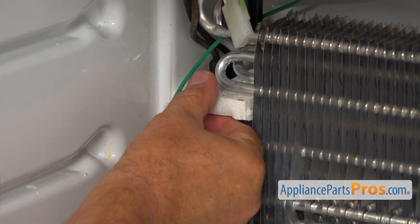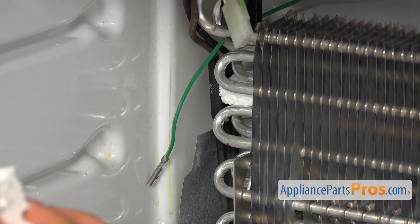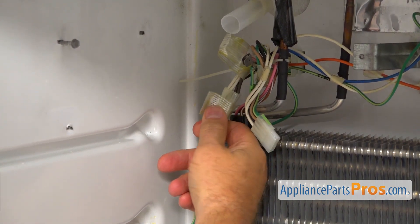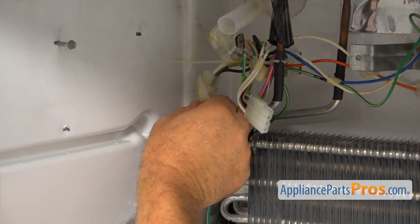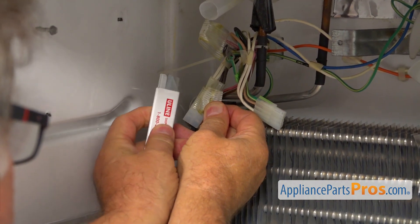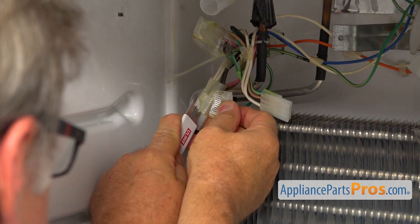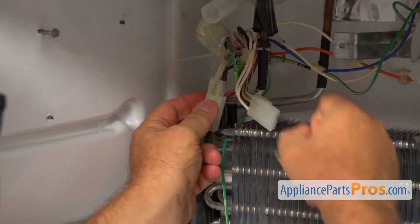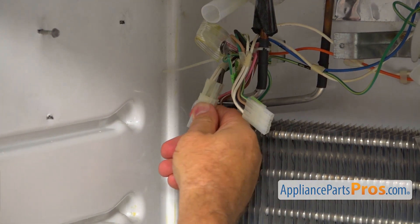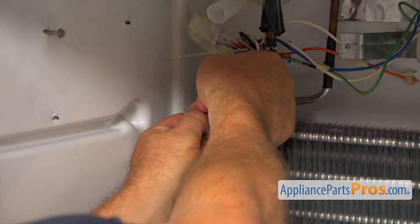Next, I'm going to slide out this foam barrier. Now, if it breaks — like in this case — don't panic. We're going to place it back in later. So, this is our heater plug and we need to disconnect it. You can see the tape here — it's like a safety tape. We're going to use this knife and slice it off. Be careful, don't slice anything else. Remove the tape, and now we're going to unplug this. There's a tab right there — lift it and pull the plug apart.